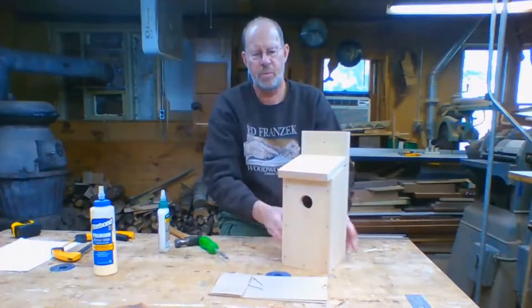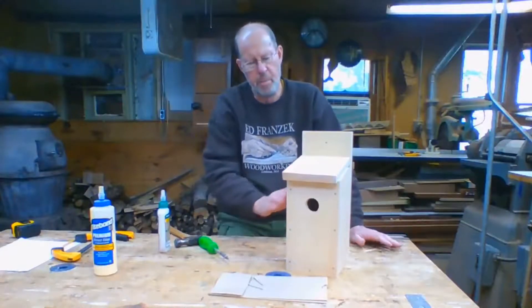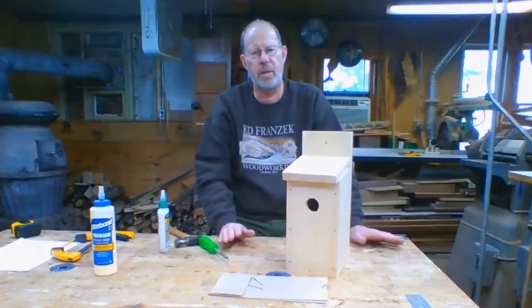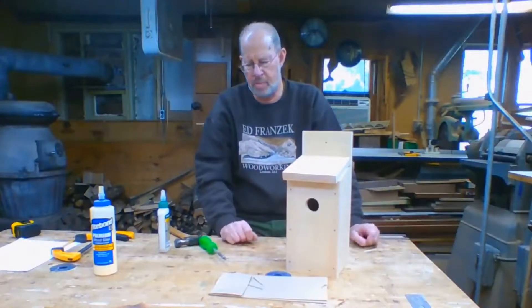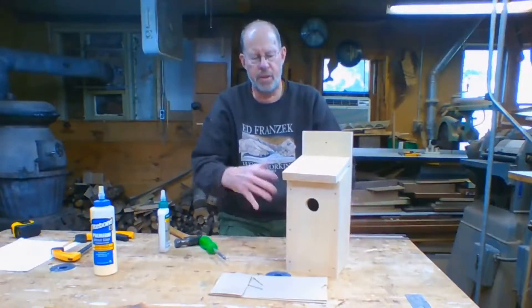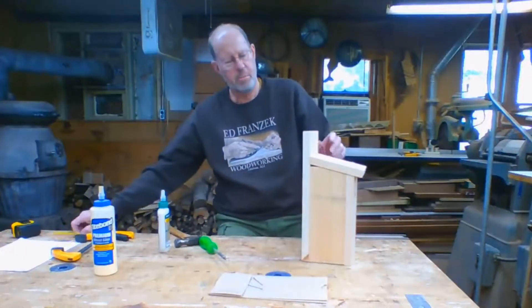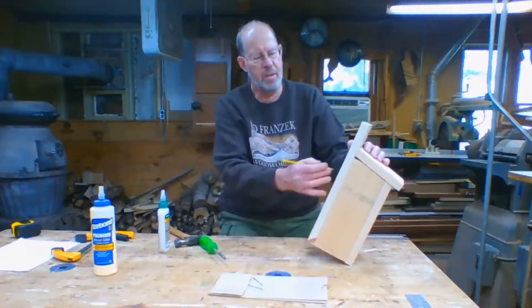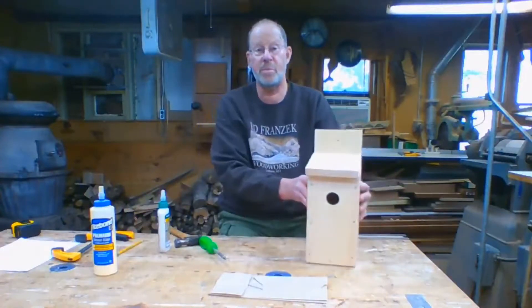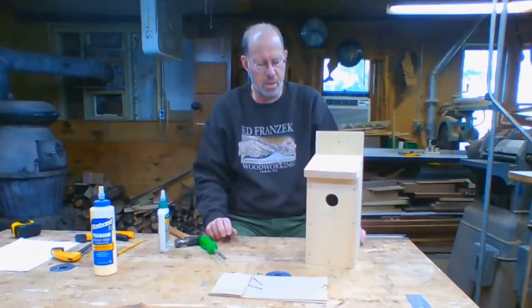Hopefully some bluebirds will show up. If you want to make more than one, bluebirds from what I understand like to have colonies — sometimes as many as ten pairs of bluebirds hanging around in a fairly close area. If you want to personalize it, write your name and the date you put it together, and it'll be there as long as you have the birdhouse. Thanks again to Littleton Park and Rec for asking me to do this.